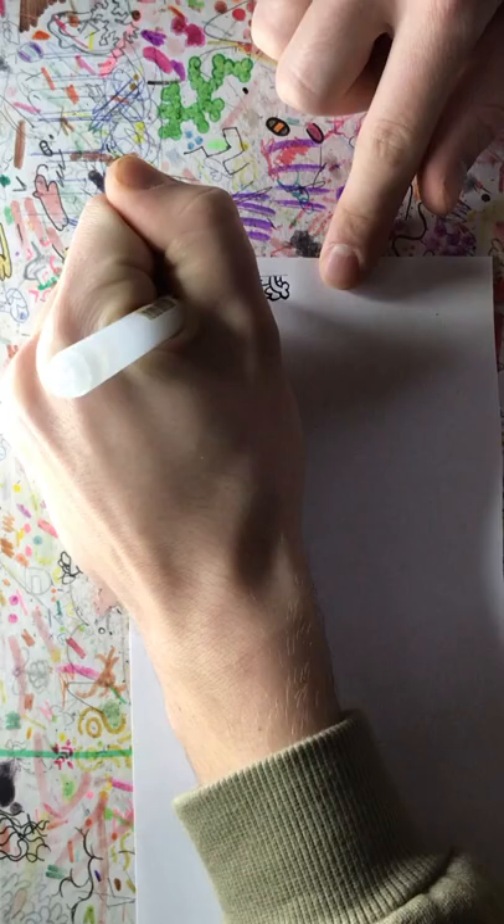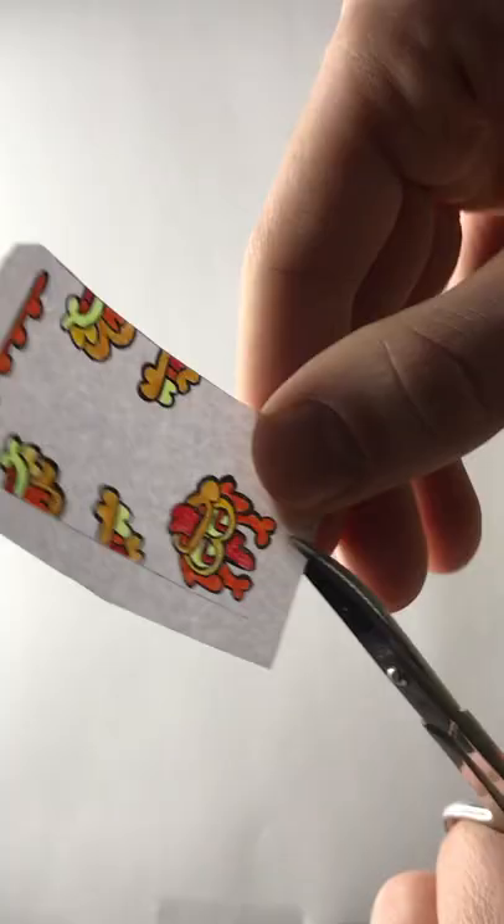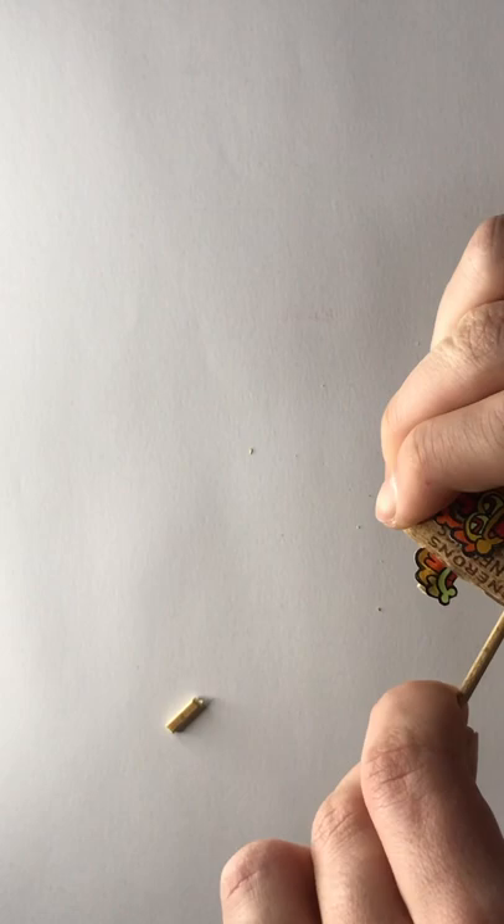Here's a fun drawing challenge I call cork totem pole. You draw and color the totem pole parts — faces, appendages — then you cut them out.